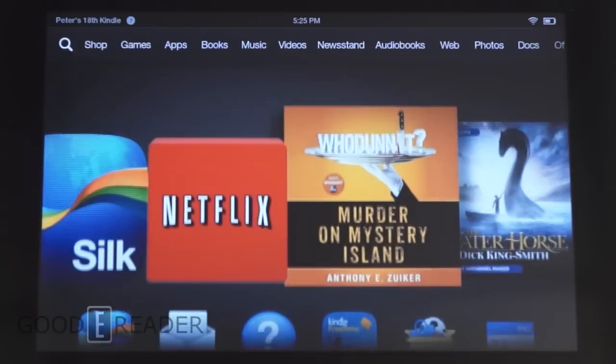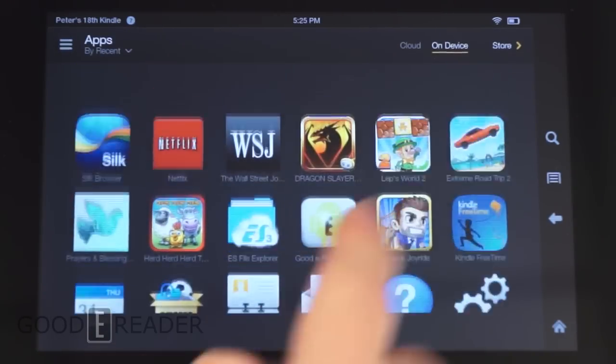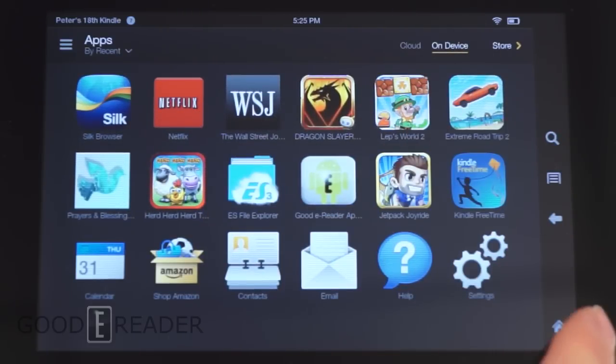Scrolling up you can see the app icons. On the earlier model you actually had to click a separate button, so I like how it's a bit more intuitive now. You can see your full list of apps by clicking the top corner, and check out all the default apps that came with the unit, as well as sideloaded apps and apps purchased or downloaded for free from Amazon.